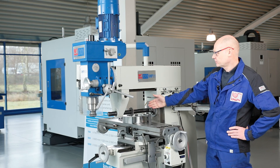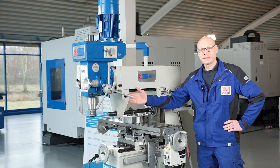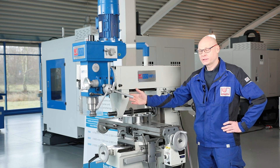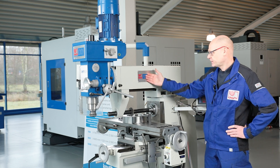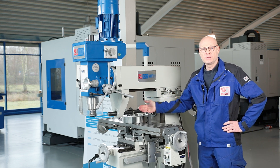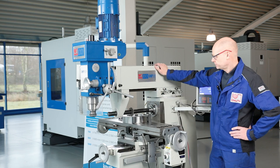Here the machine has been converted to horizontal milling. The standard counter holder provides the necessary stability for long arbors. A suitable tool holder is no problem as two milling arbors in the usual sizes are included with the machine.